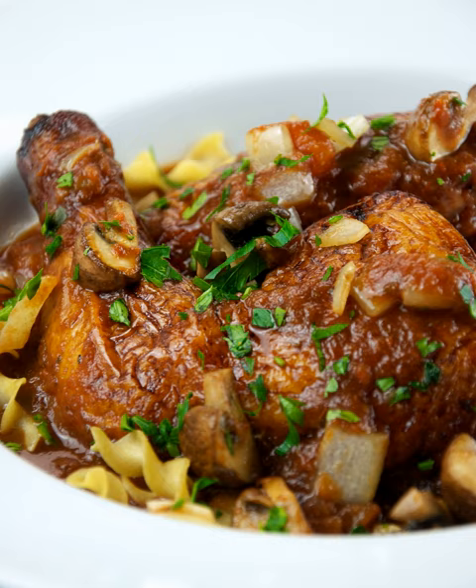Cacciatore means hunter in Italian. In cuisine, alla cacciatore refers to a meal prepared hunter style, with onions, herbs, usually tomatoes, often bell peppers, and sometimes wine.